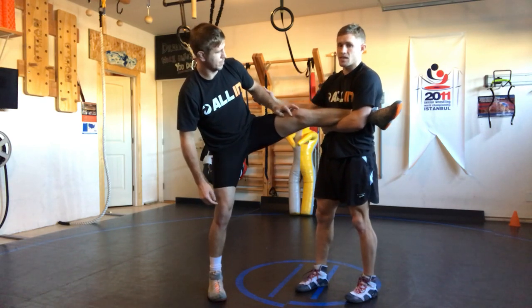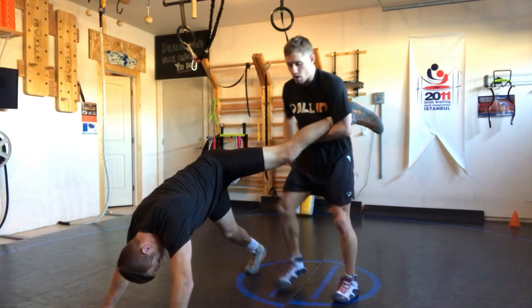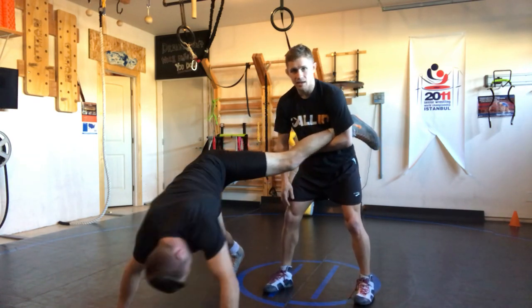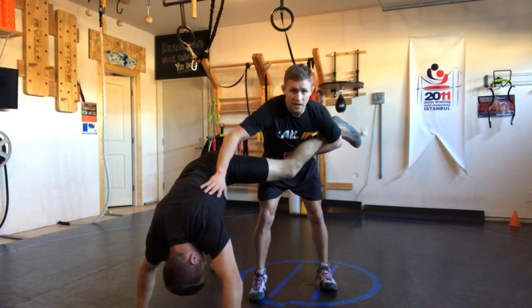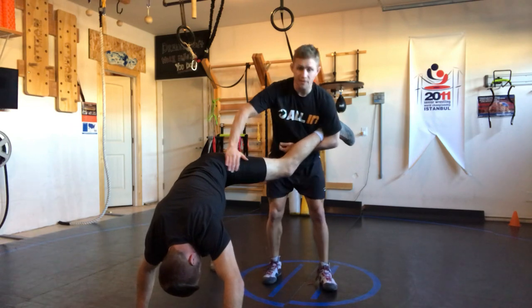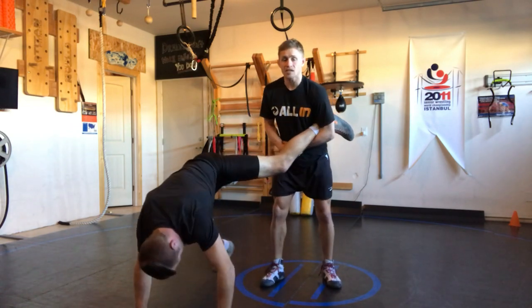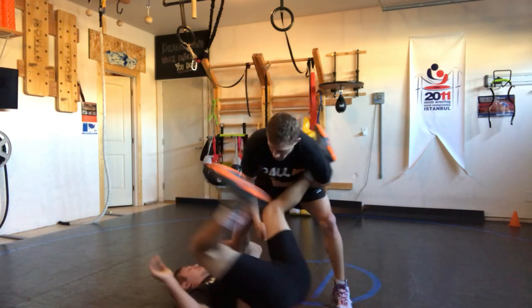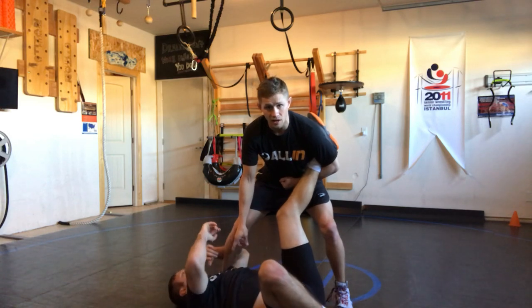A simple way to practice this is Brad puts his hands to the mat. He knows, because of where he's at, he can see my legs. So when he goes to dive roll, what we want Brad to do is take this same side — his left side, since I have his leg — and bring that shoulder as close to my leg as he can when he dives.